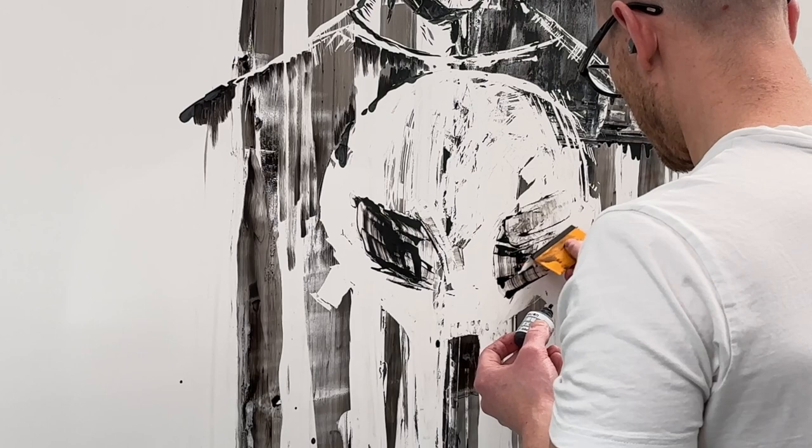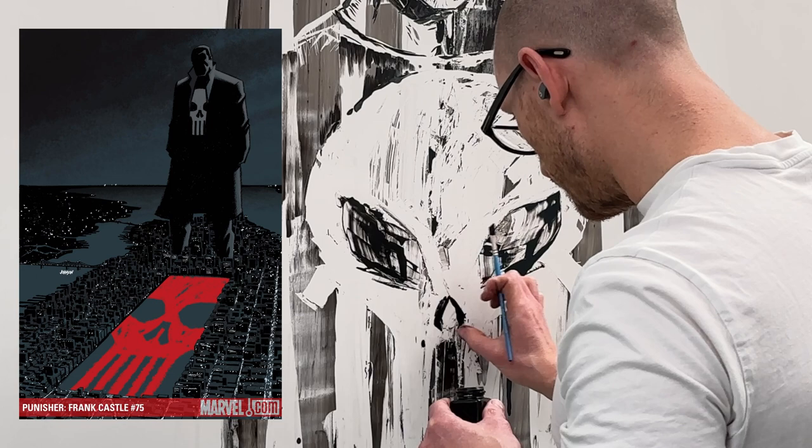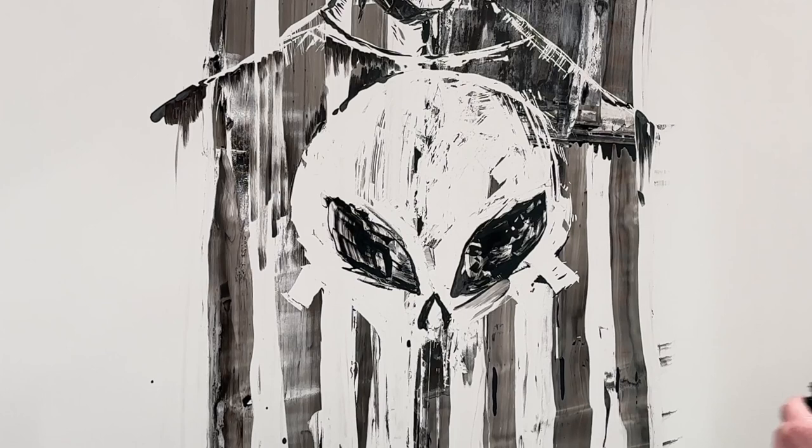Going back to covers for a quick second — I really love Dave Johnson's covers for the Punisher Max line. He has a very bold yet deceptively simple style for his cover work. I guess that's a similar quality I was striving for with this painting as well: something very simple, iconic, and bold — one glance and you get it.